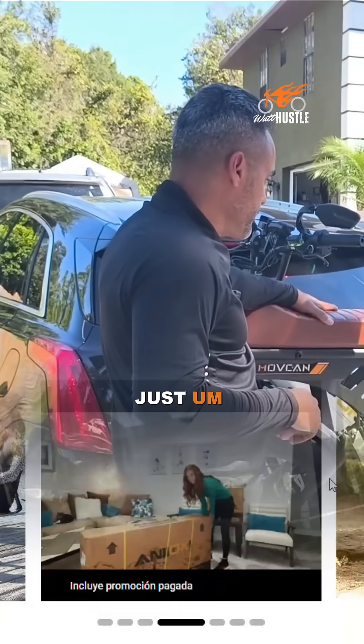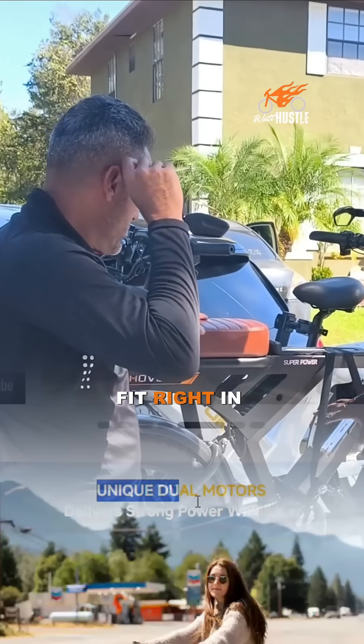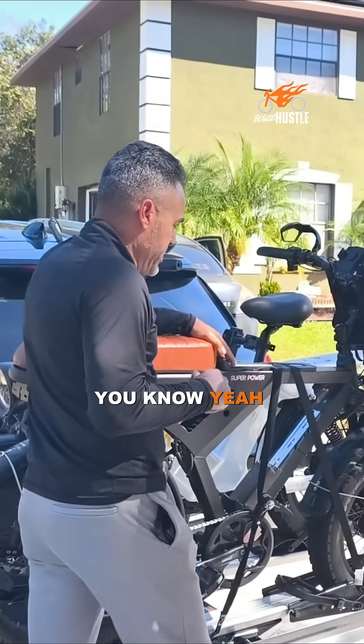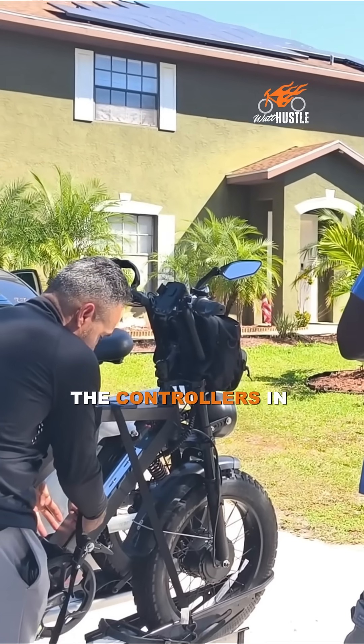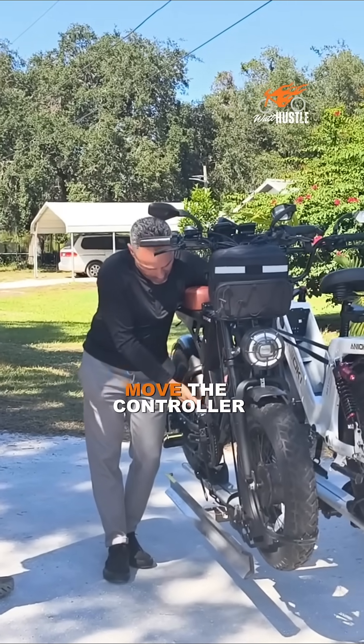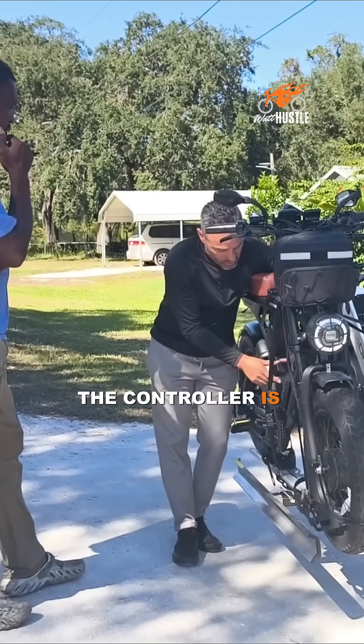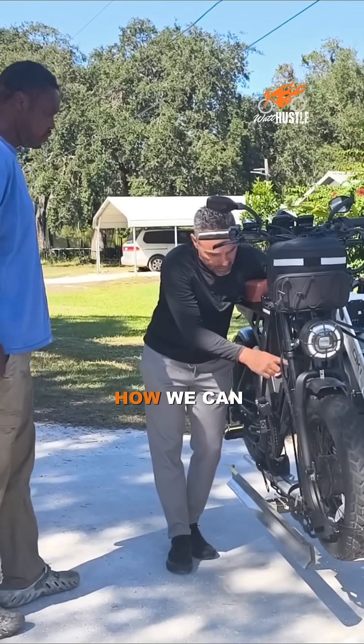The battery might need a battery bag because it's going to fit right in here. So this is the same thing on this one — the controller is in here. Or like I said, we can move the controller back here as well. It's not super thick. The controller is pretty small, but you tell me how we can do it.